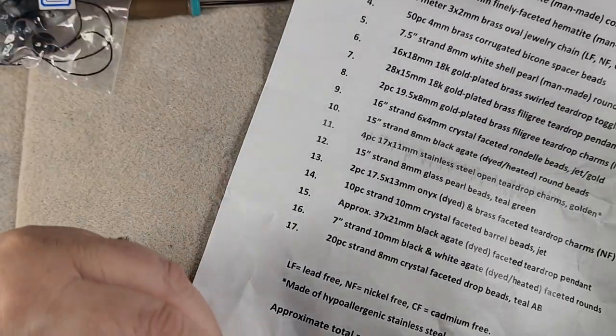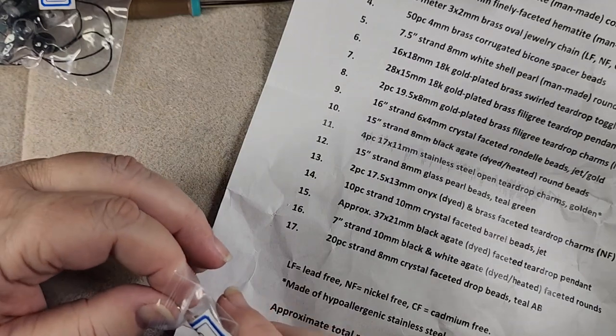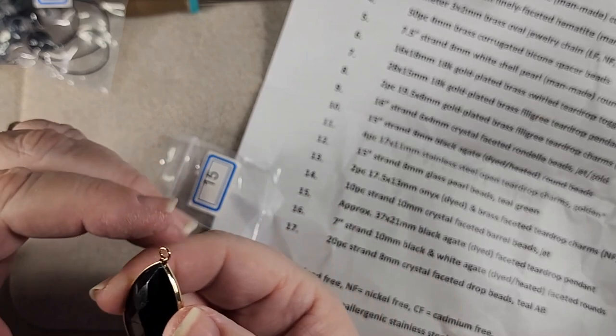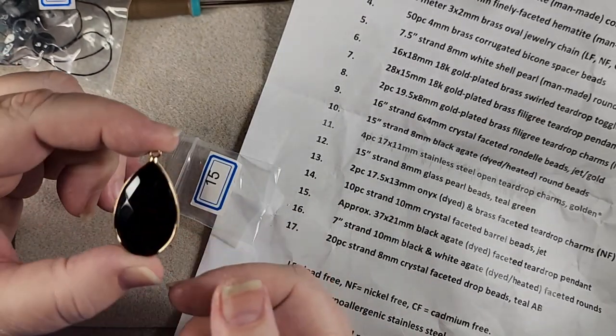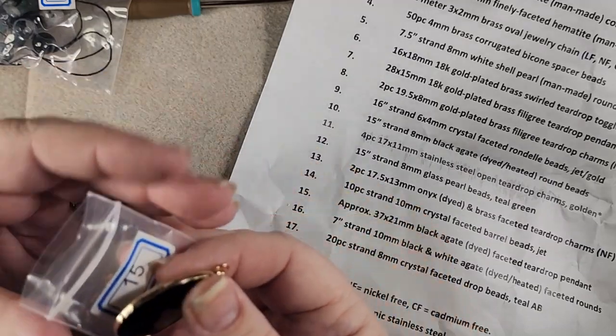Number fifteen is an approximately 37 by 21 millimeter black agate dyed faceted teardrop pendant. That's pretty too. There's a lot of pretty pieces in this box.